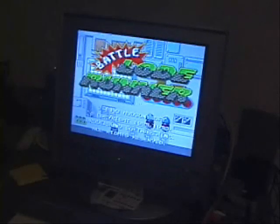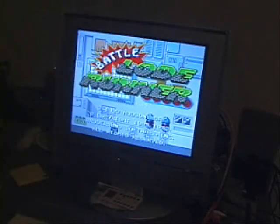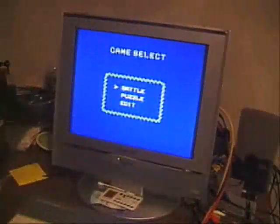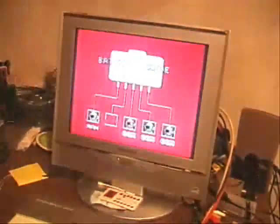Battle Lode Runner for the PC Engine. It's got a similar controller to the TurboGrafx, except basically the tip is a little different. Basically this game has three separate modes: Edit lets you edit the stages, puzzle, and battle. Battle is typically for multiplayer, and puzzle is another game on there. Let's check out battle.